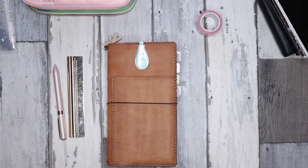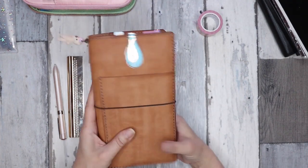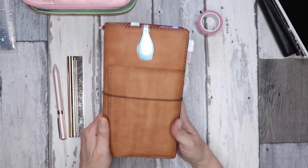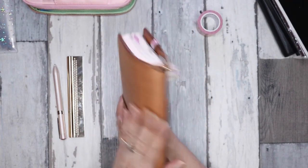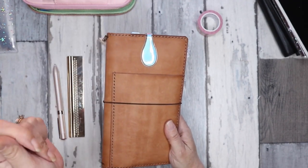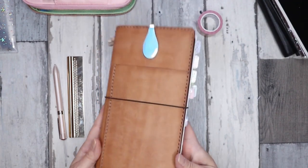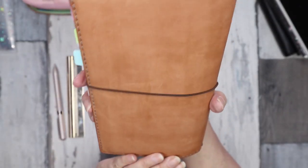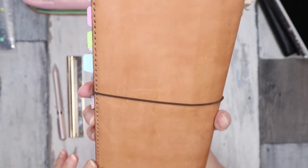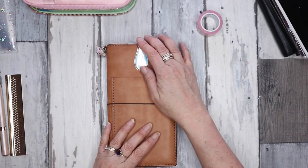Hi everyone and welcome to my channel, it's Joe from Plan to Create. Today's video I'm going to go through my setup for December in my Stology that I have cut down to a standard TN size. I currently have it in a hand-stitched leather TN cover in light tobacco. If you've ever thought about getting a hand-stitched leather TN and weren't sure, they're absolutely gorgeous. They do scratch and mark up, but with this color the scratches don't stand out a great deal. This is only new so I'm looking forward to how it will age.